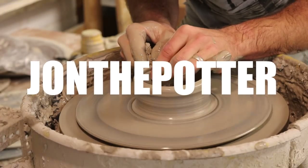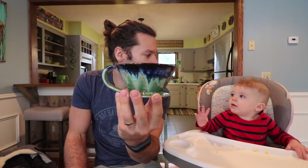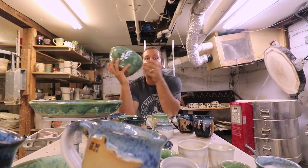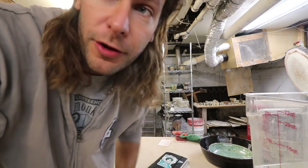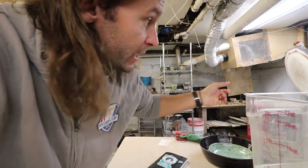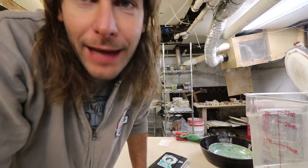This kiln is gonna be so much random stuff because I just took all the stuff I had and glazed it, so we'll see how this goes. Alright, it's 8:32 and the show starts at 9, so we've got 28 minutes to film this, get them priced, and get upstairs.